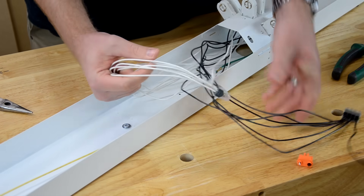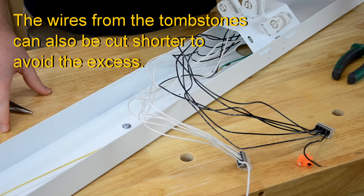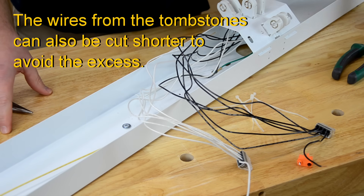Now we'll clean this up by wrapping up the extra wire and using some zip ties to keep it out of the way.